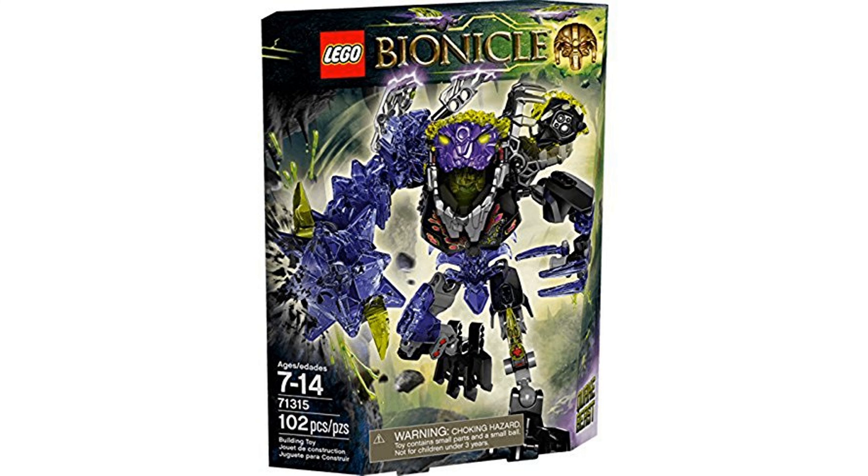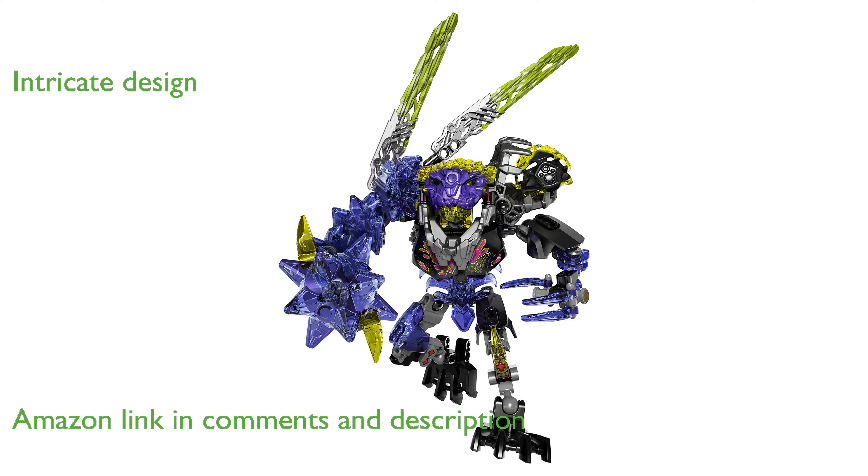The LEGO 71315 Bionicle Quake Beast is a fantastic addition to the Bionicle theme, offering a unique and engaging building experience. Designed by LEGO, this model stands out with its distinct and intricate design elements that capture the imagination.